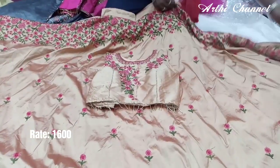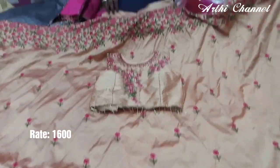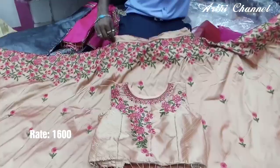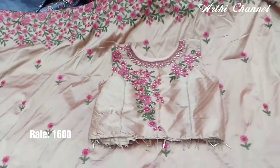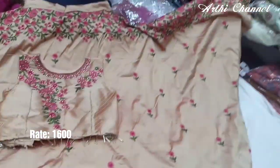It fits the designer crop tops. You will also have designs at the bottom.